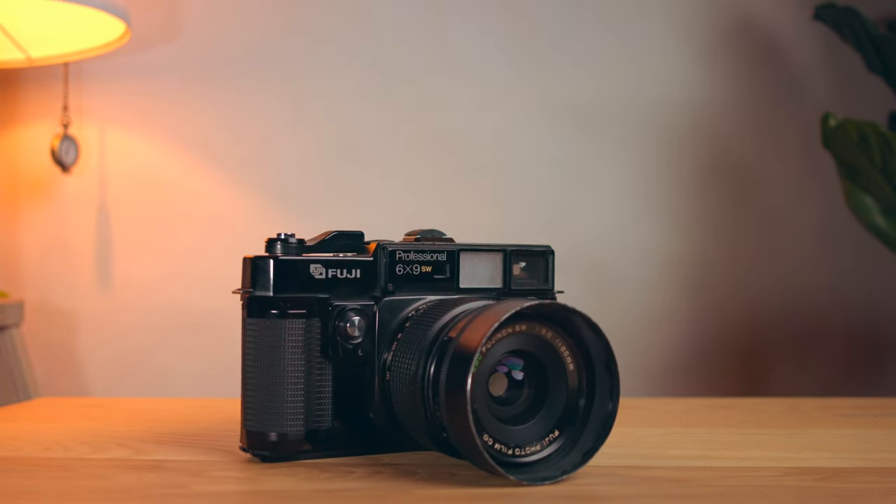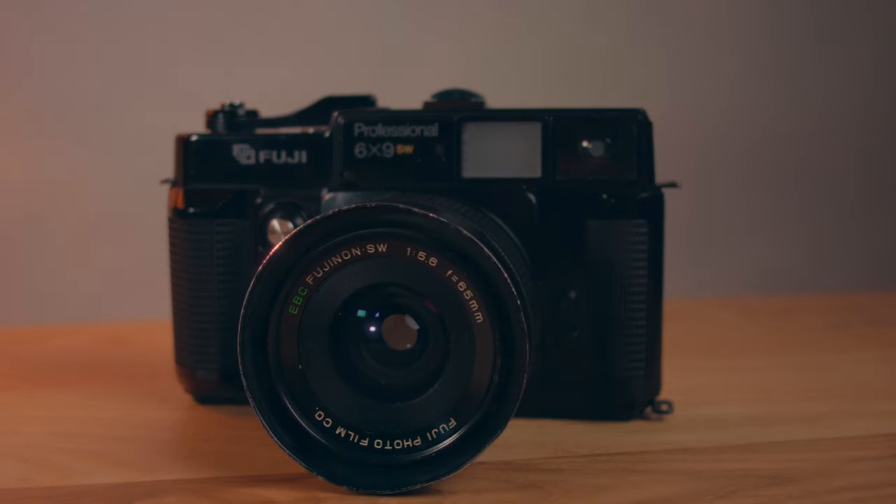This is a Fuji GSW-692. I've been using this camera for about three months now. I've put a lot of rolls through it, about 30 rolls to be exact. So let's talk about it.